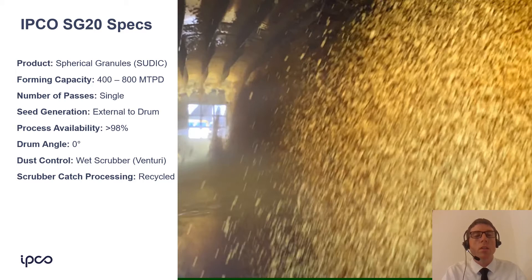The forming capacity of the SG20 is between 400 and 800 metric tons per day. It's a single-pass process, meaning the sulfur only passes through the drum once — there are no recycle conveyors and no vibrating screens. We generate the tiny seeds external to the drum. Process availability is greater than 98%, the highest of any drum granulator ever, because of how we manage the issues I'll be discussing. The drum is at a zero-degree angle — completely level — and dust control is by a wet scrubber using a venturi, with the scrubber catch recycled rather than sent to a melter.